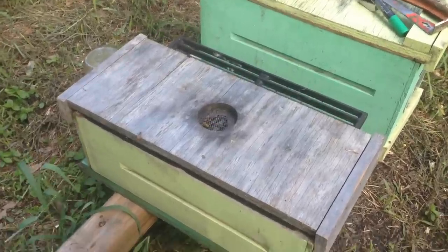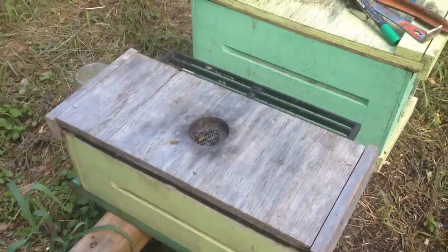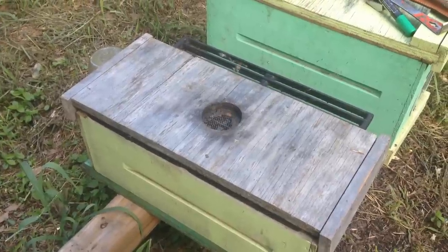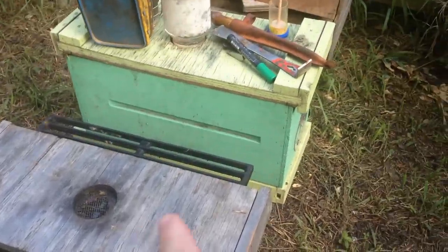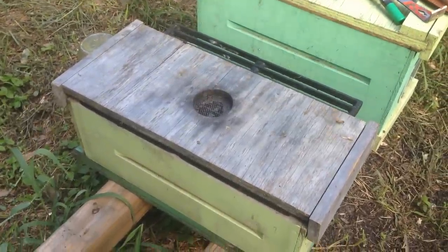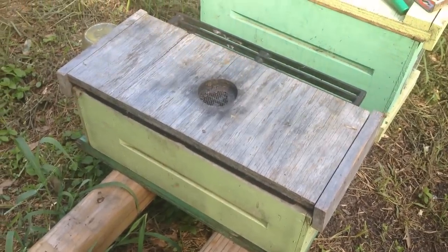Alright, so this is the little barbecue grill bees that I brought home and we're going to pop them open here. I'm going to try to do a cutout — basically get the combs off of this barbecue grill section and get them put into proper frames. Let me get the camera set up and let you all ride along for a change.